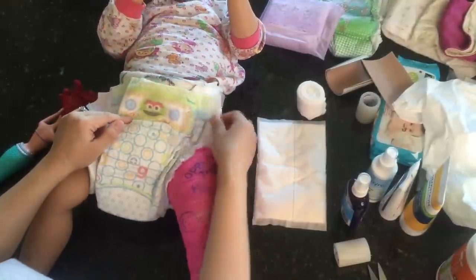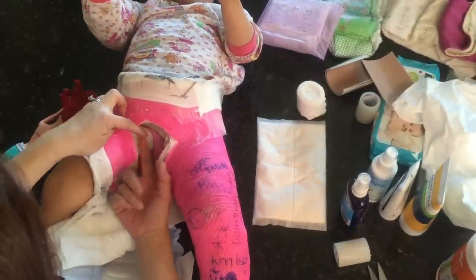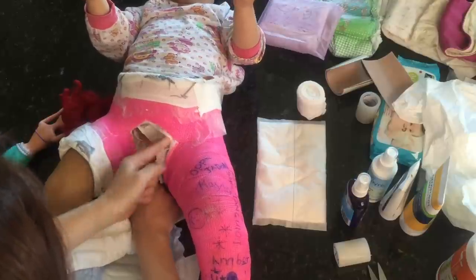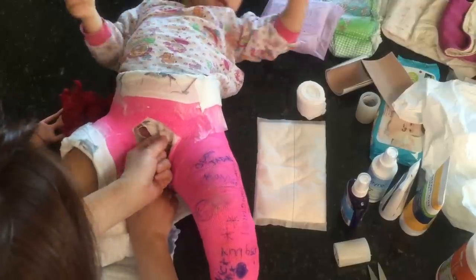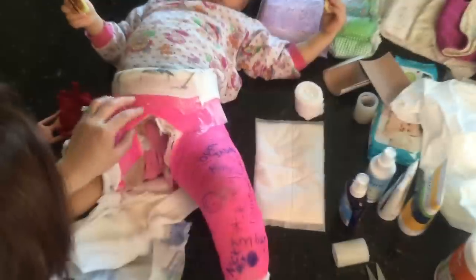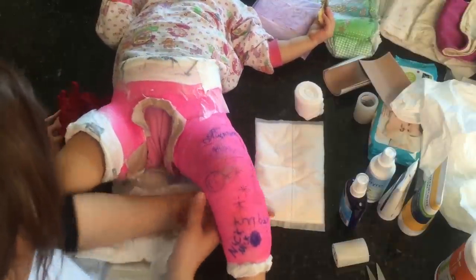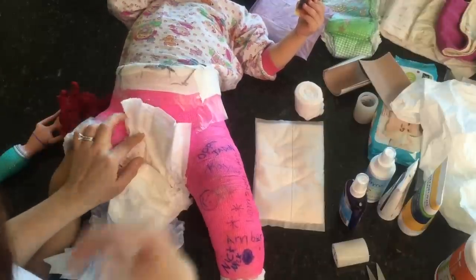I had it on like that for three days, and on the third day it started leaking into the cast. The cast has a sponge inside under the gore-tex protectant, and the cotton was soaking wet with urine — oh my gosh, it was so stinky. I couldn't even hold her because whatever was leaking would stink up my arm, so I came home and Googled everything.